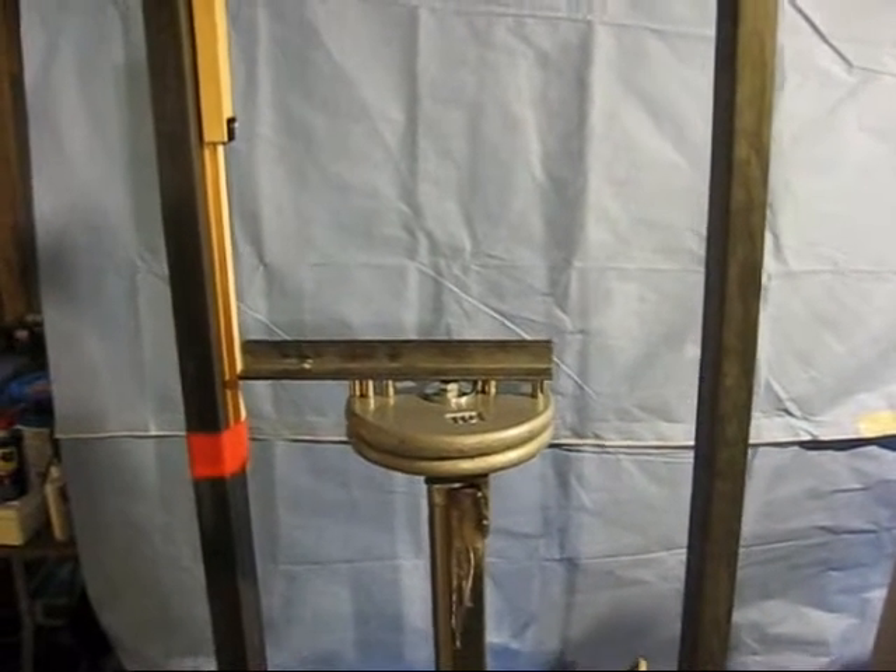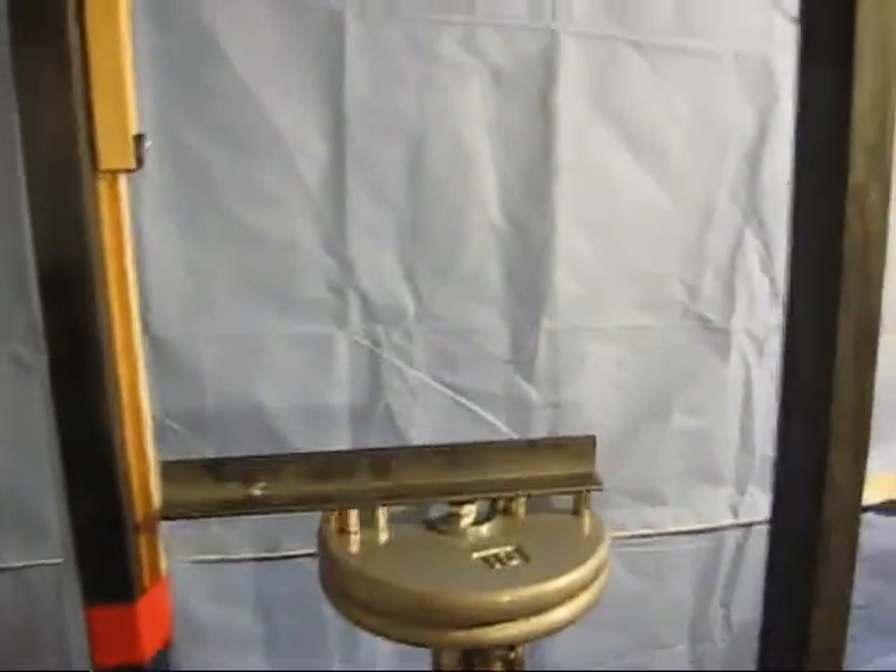This is All Good Automation. I'm back in the shop and I'm revisiting my HHO energy measuring device.